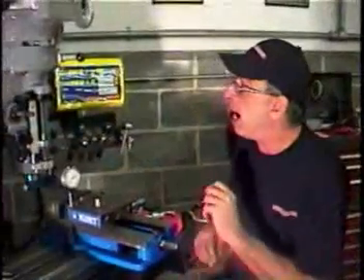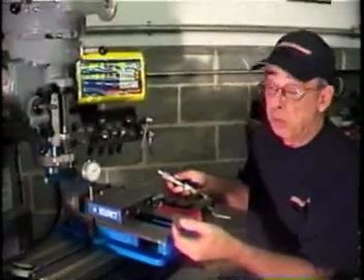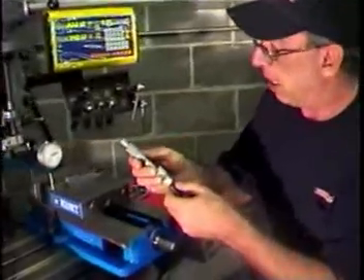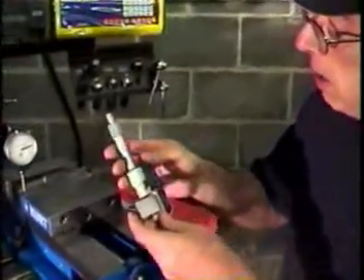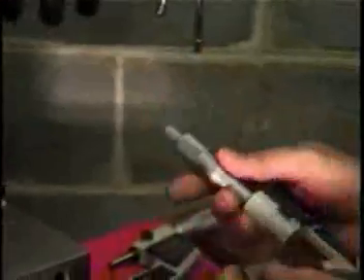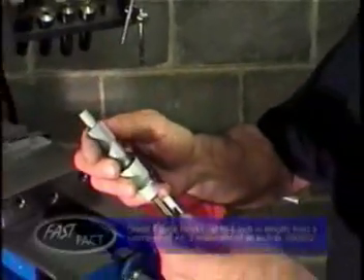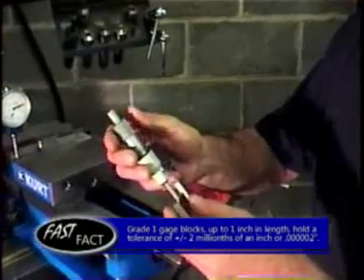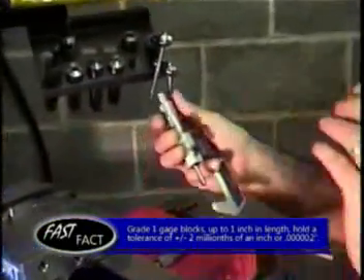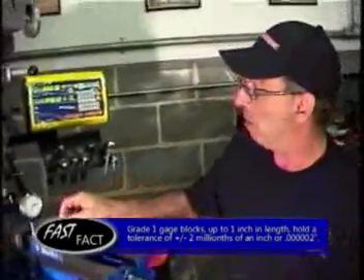Before we check the accuracy of the dial indicator, we need to check the accuracy of the 1-inch gauge block itself — you always have to ask how accurate is what you're checking accuracy with. We're going to check it with a 0 to 1-inch mic and it checks exactly 1 inch. As a double check, we'll use a 1 to 2-inch mic on the lower end of its scale and we get the same reading. So either these are accurate, or all three are off by the same amount, which I don't think would be the case.